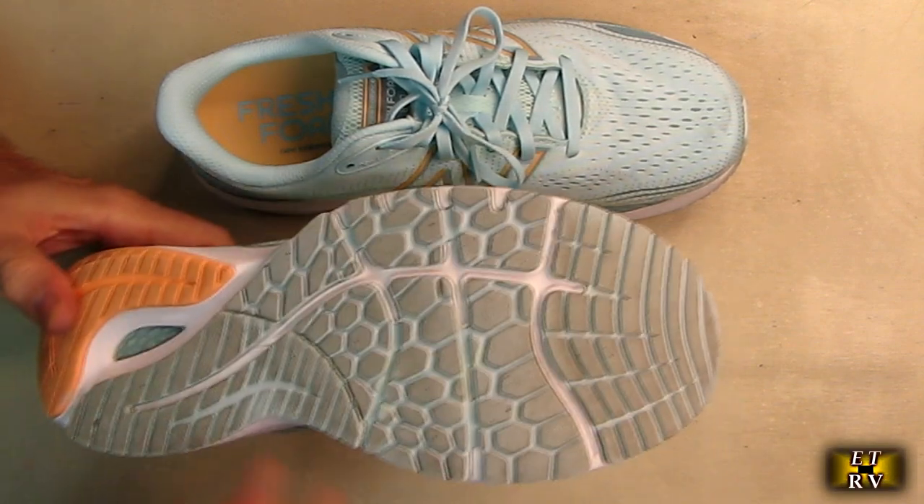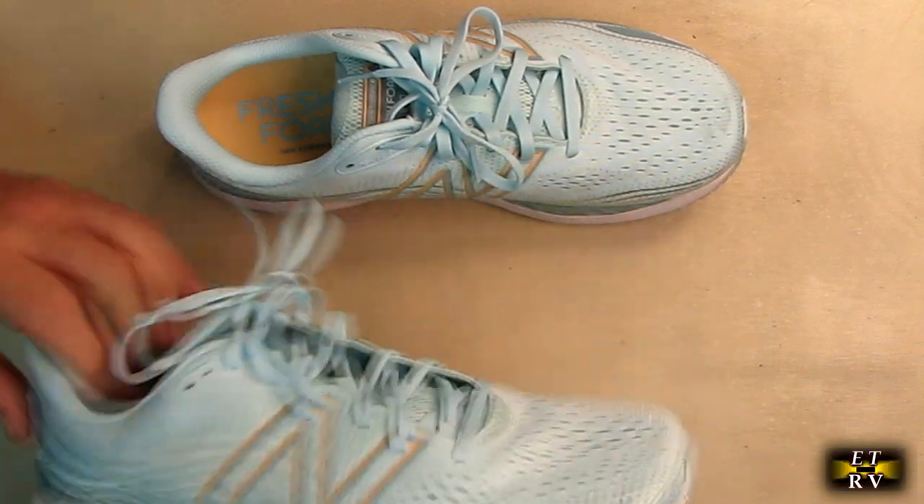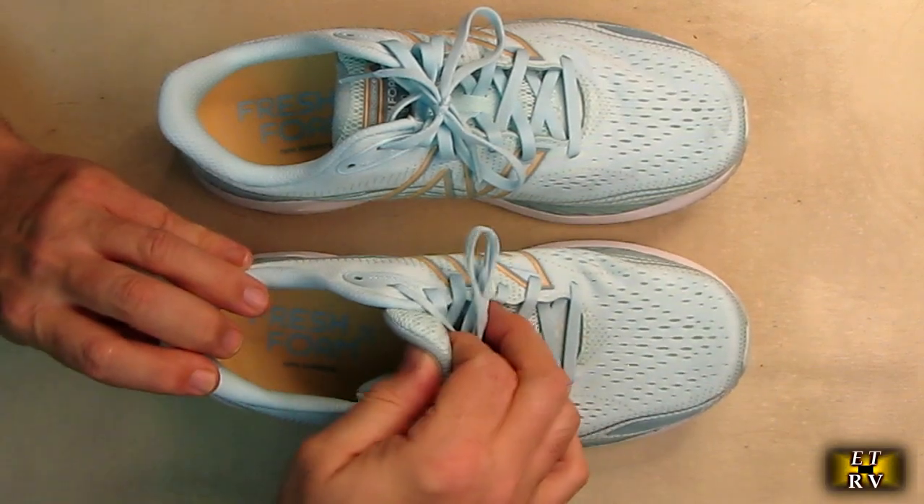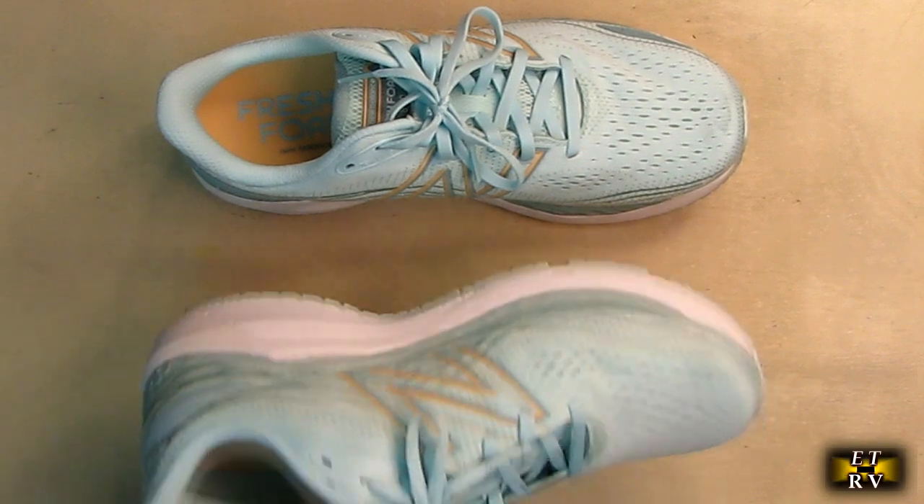You can see the tread on here — very nice. These are so light, it's unbelievable. Yet they give you really, really good support and they just look really good.